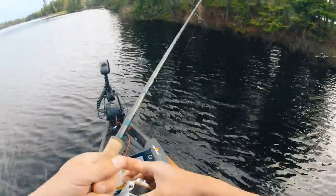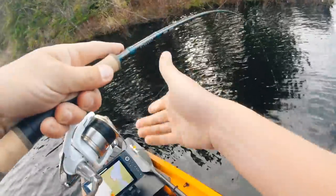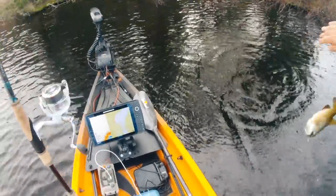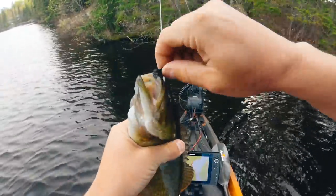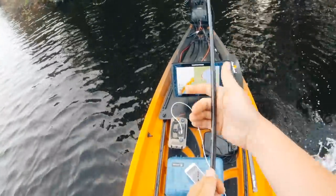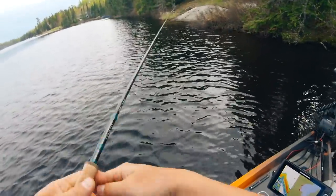Wow, there's a fish — 100% a fish. First fish in the kayak! Unreal. Target species acquired. We did it. Not big by any means, but a lake I've never fished before. That fish was on the deepest shoreline we've fished yet.